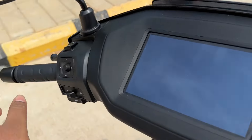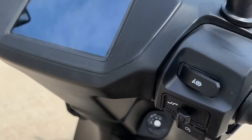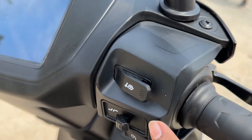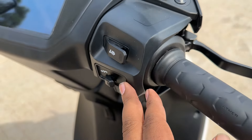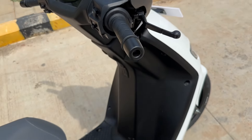All the controls are right here, similar to what we've seen on the 450X. You also get the riding modes — it comes with three riding modes: Eco, Smart, and Zip mode. Zip mode has the most performance. You also get a reverse assist on the scooter and Magic Twist with the Pro pack.